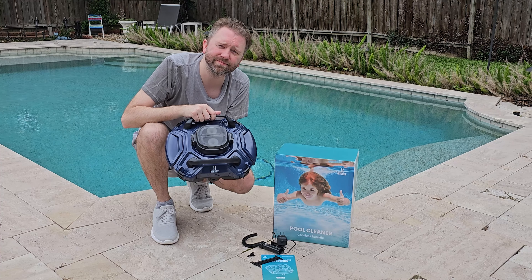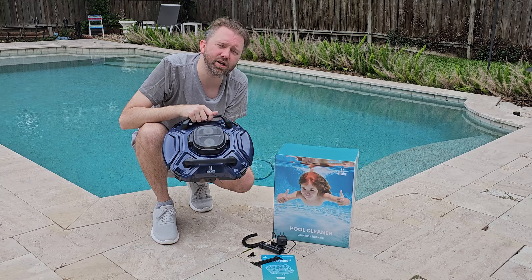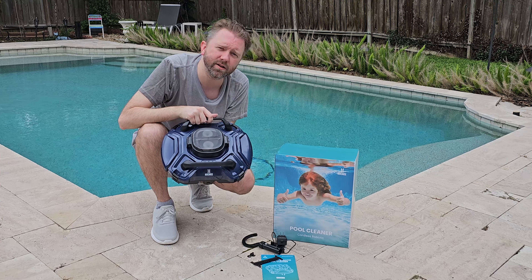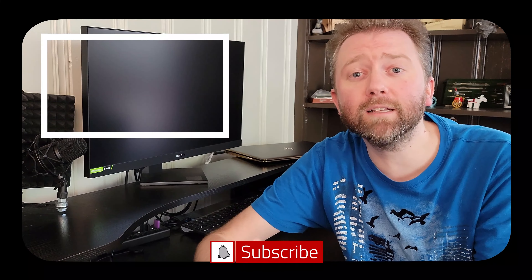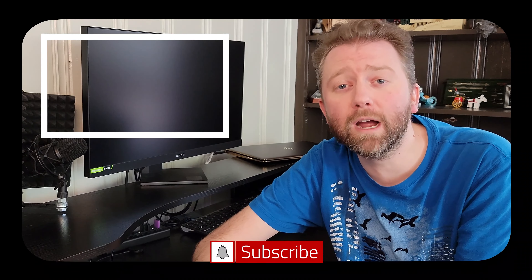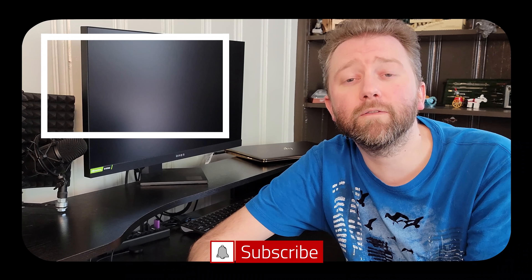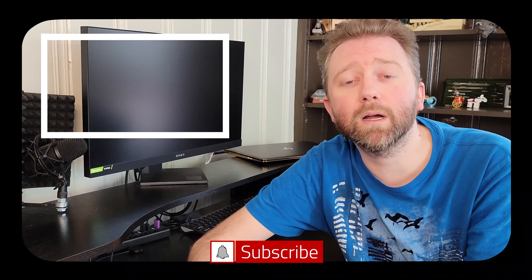If there's something I missed that you're curious about, feel free to hit me up in the comment section — I do typically respond. That's it until the next video. Be sure to hit that like button, subscribe, and hit the notification bell if you want to get notified when new videos come out.